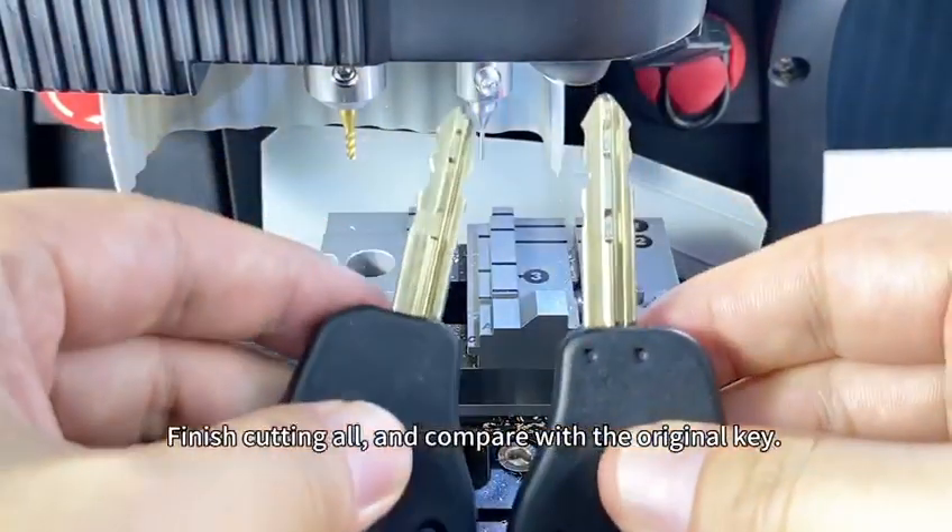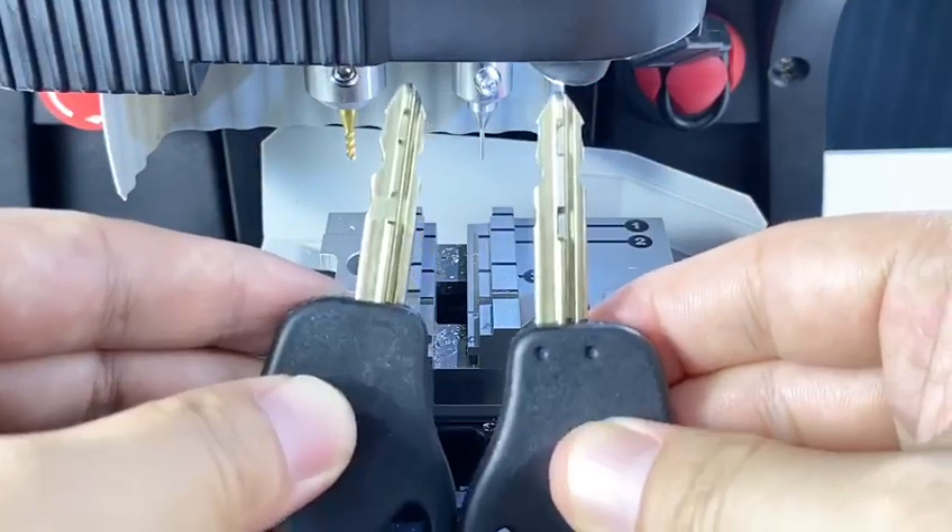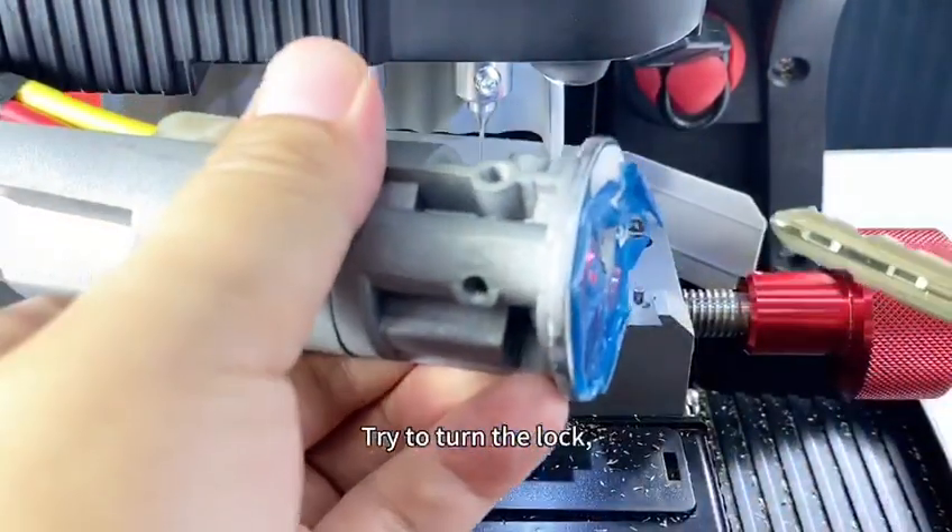Finish cutting all sides, and compare with the original key, then try to turn the lock.